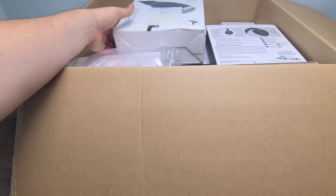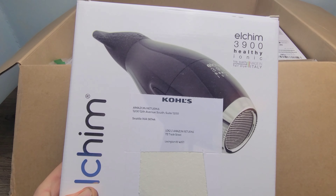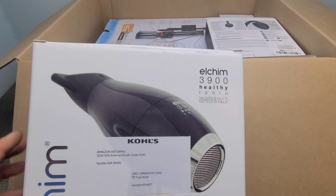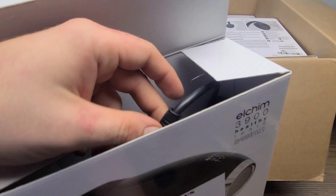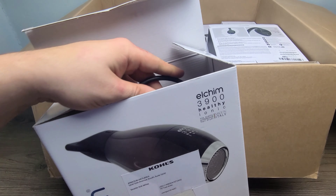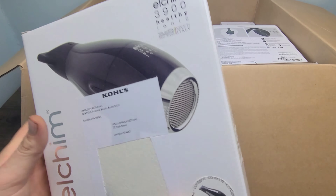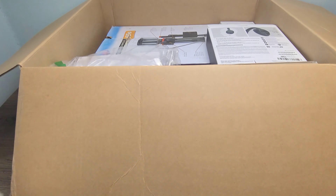As soon as we open the box, I see the Ecom 3900 Healthy Ionic Top Quality Professional Hair Dryer. Made in Italy, this is an Amazon return through Kohl's. When you open it up, you do have everything in there still in the packaging, so it looks good — they just must not have wanted it. Let's go ahead and move on to the next item.